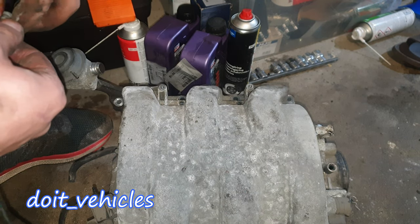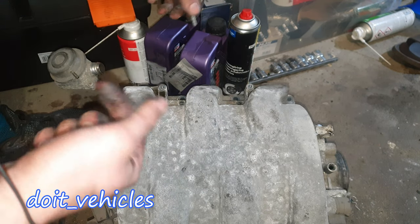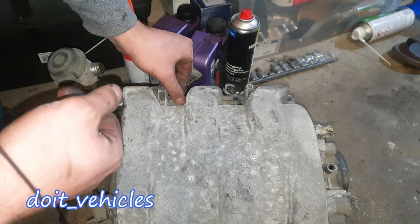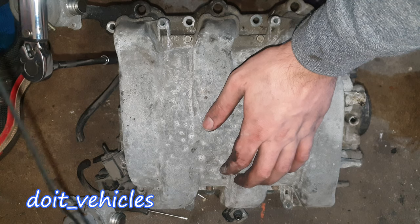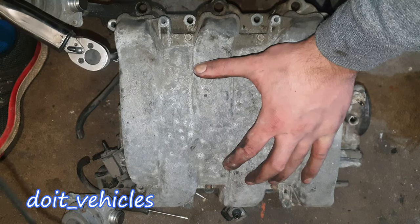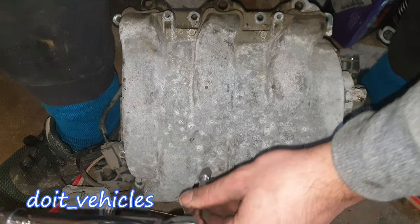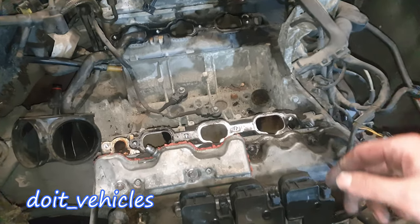In your situation, make sure that you clean it very well and seal it with gasket maker — it's quite an easy process in theory, but it's a lot of boring work. Now it's time to torque it to 9 foot-pounds.